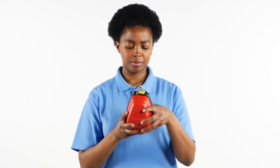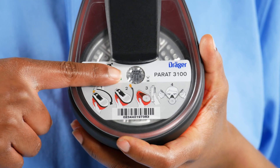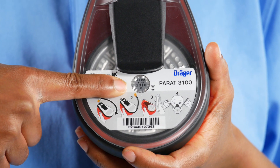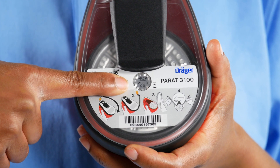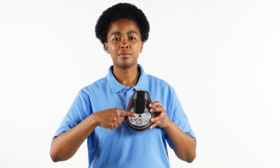Expiration Date. Check the expiration date printed directly on the filter. The date can be viewed through the cover of the device. Ensure that the unit is in its service lifetime. If the date has passed, the device has expired and must be serviced or replaced.